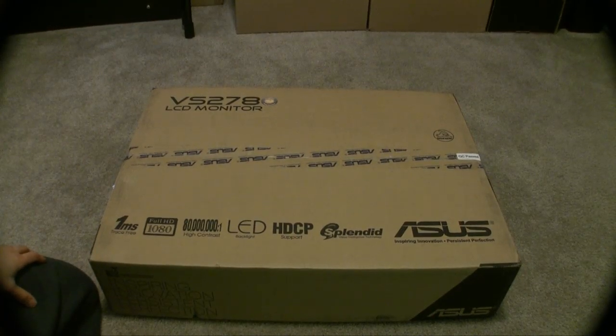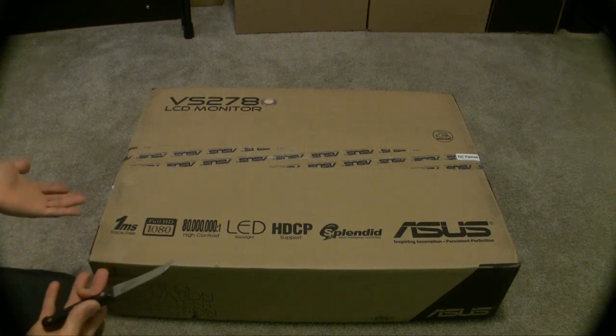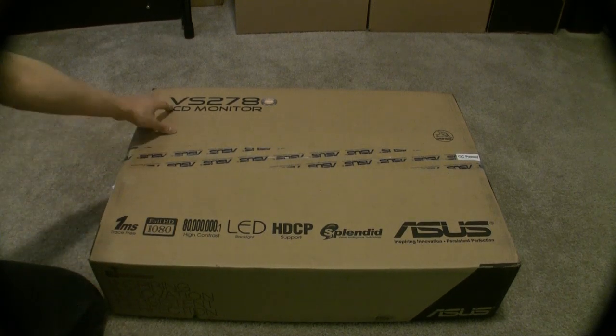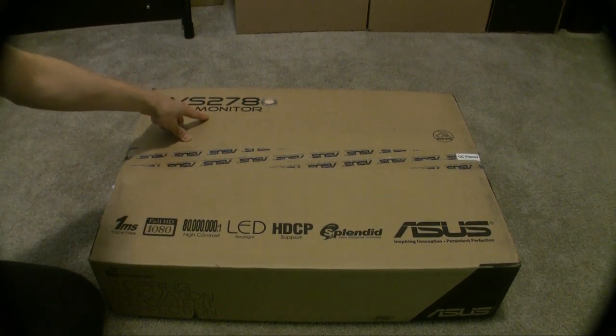Hey guys, this is LimeShade09 here. I'm going to do an unboxing and review of the VS278 LCD monitor.